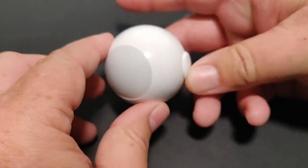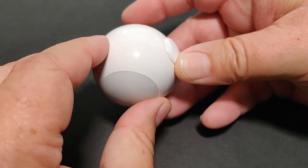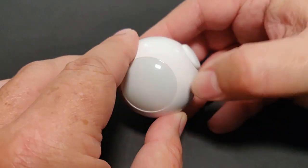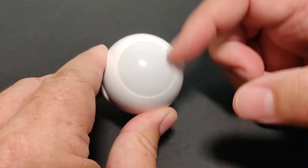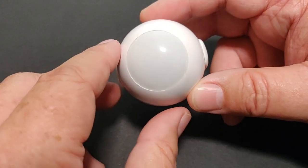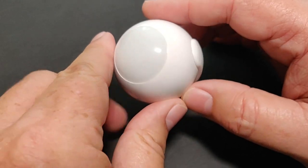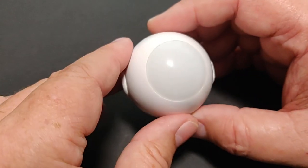You can mount this pretty much anywhere with just one screw — it pops in and pops out. When you jostle it, it's got a tamper resistance feature. And when you walk by, you'll get the glowing red light to let you know there's motion.